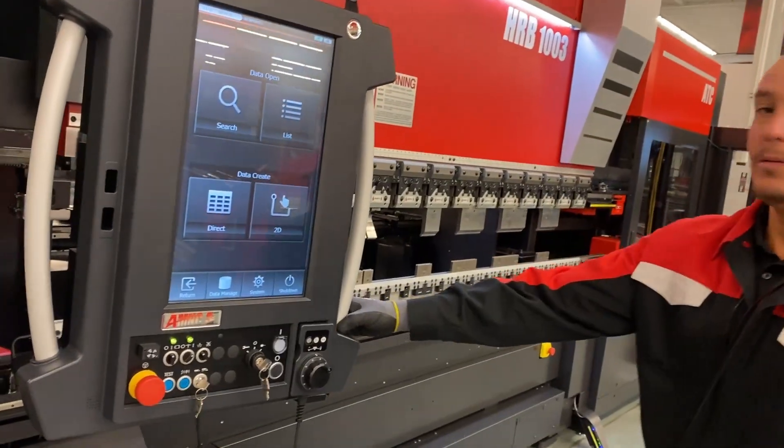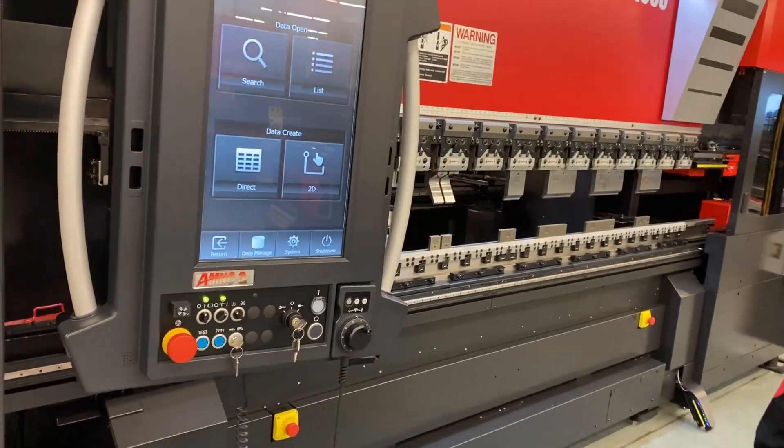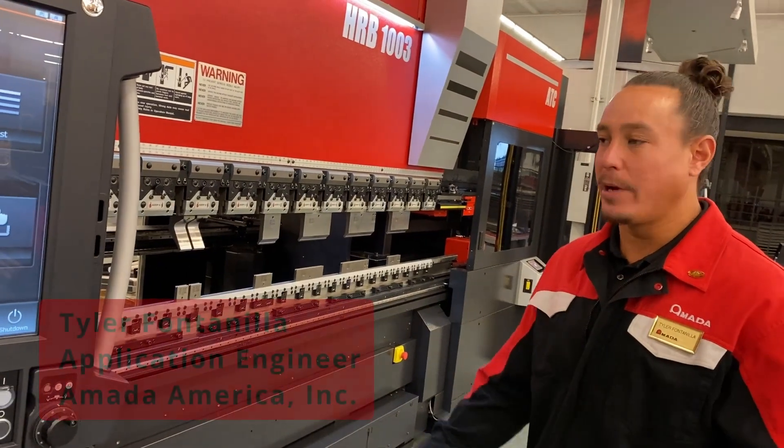Now that we've set this up, we're going to basically destroy all the work we did. We're going to change it up as you would during the day doing a job. We're just going to do a simple program right here at the control.